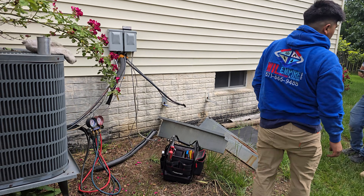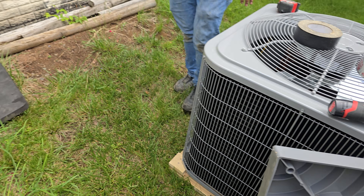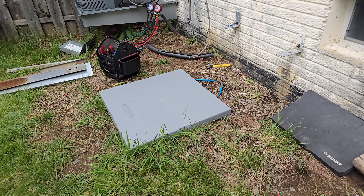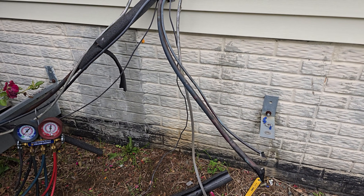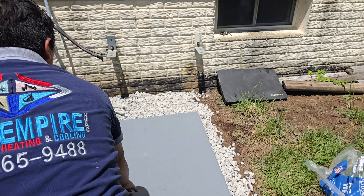Oh, you already removed it? Which one is the new one? From Home Depot — I'm going to put it on the slab. And this wire is all gone, I'm going to replace that wire as well. This sits on the gravel.